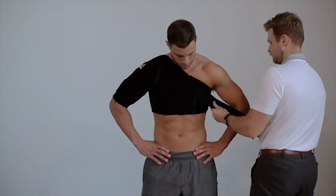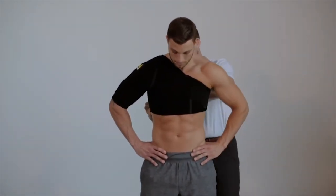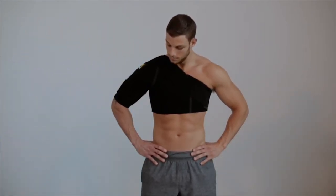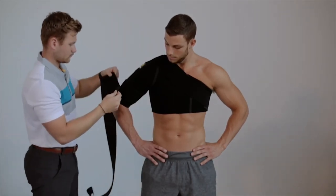Bring Strap A across the chest, around to the back. Cut the strap to length and secure with hook and loop closure. For Strap B, attach the fixed hook and loop end of the second strap to the medial and anterior aspect of the arm.